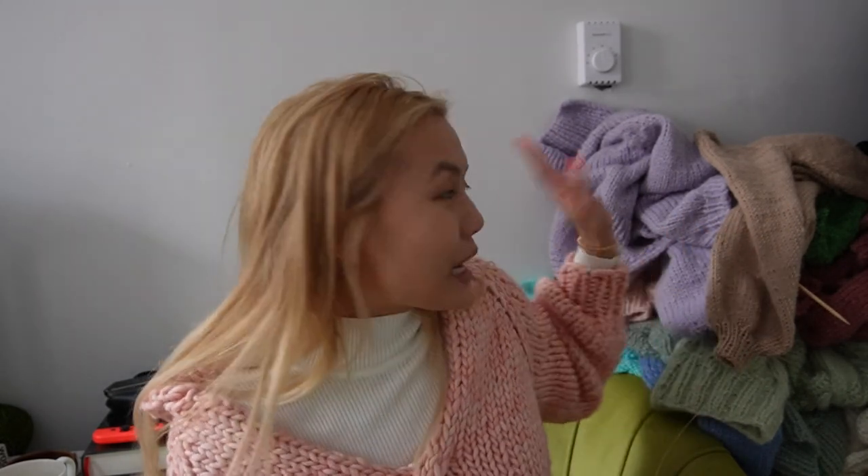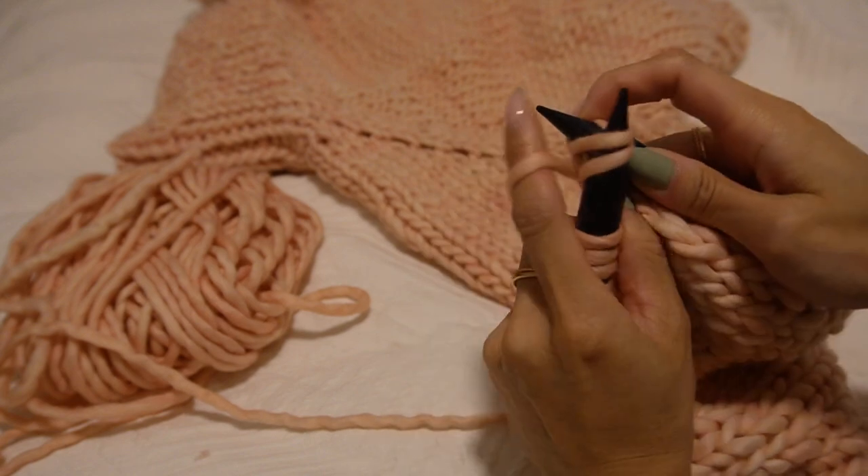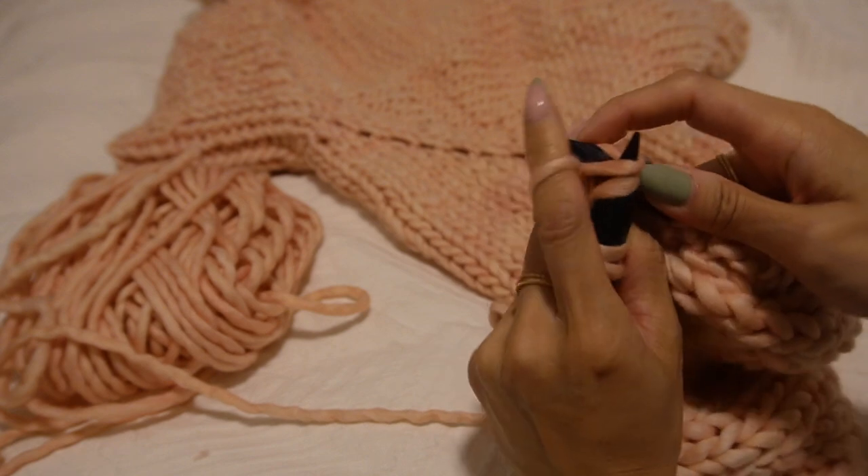Knitting sleeves in the round is super easy — just add length and try on your sleeve as you go to figure out how long you want it. Once the sleeve is as long as you want, do a decrease row: knit two together across the round to decrease stitches by half. Then switch to your smaller needles — in this case 12mm — and begin 1x1 ribbing. We're inserting the needle into two stitches and knitting them together for the decreases. Once done, switch to smaller needles for the cuff ribbing.